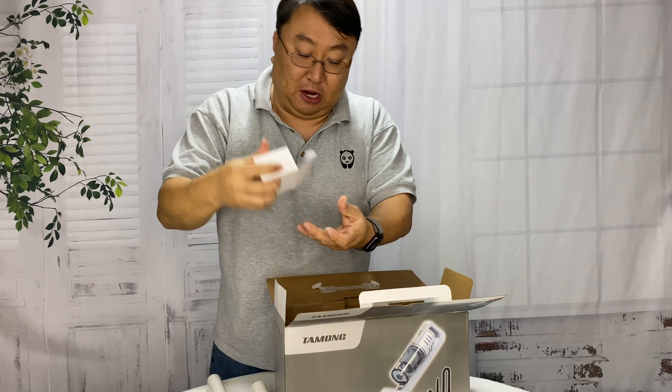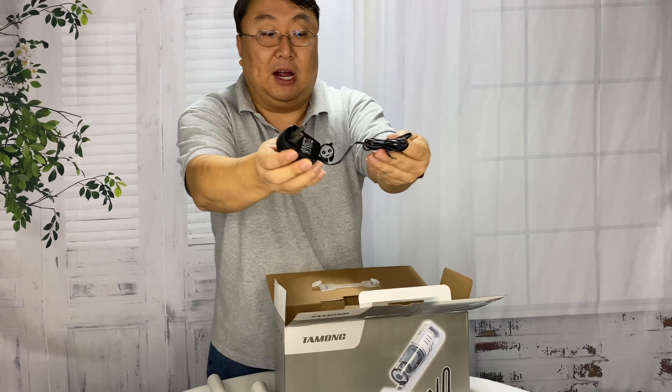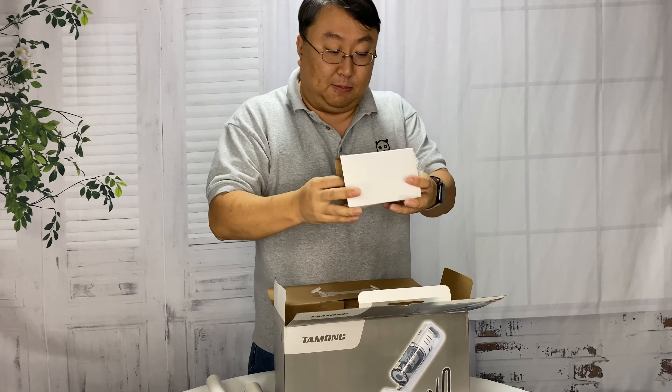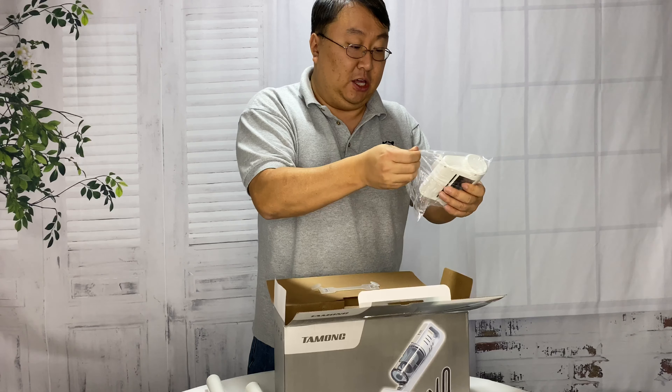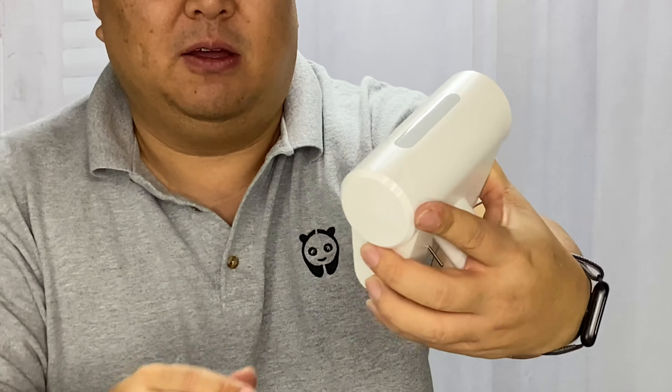There's a little box right here with a power cable - two-prong plug and a single prong to charge the device. Another box right here with another adapter for vacuuming surfaces.